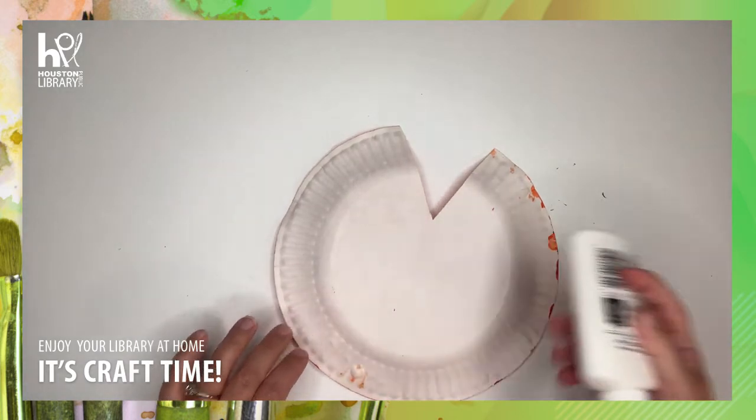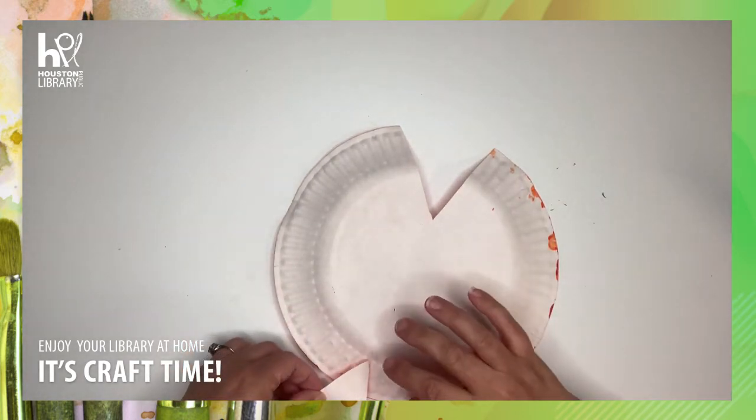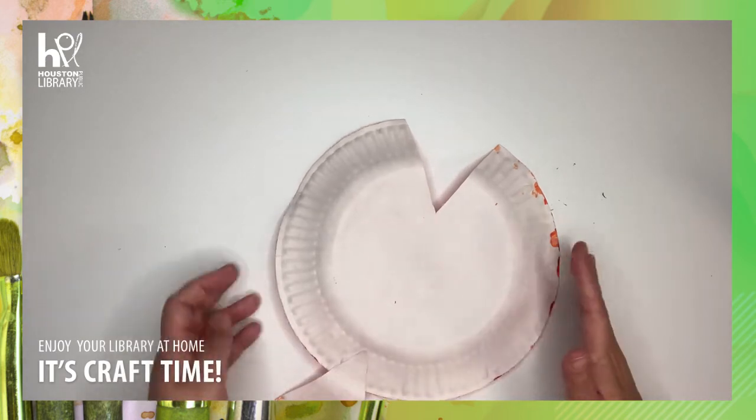Sometimes you need a little bit more glue than you think, but that is okay.